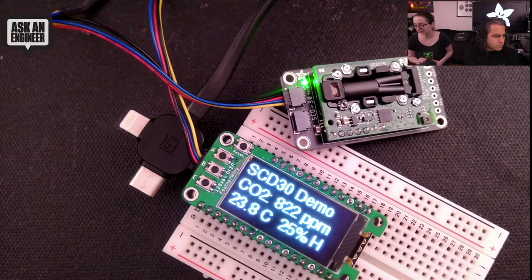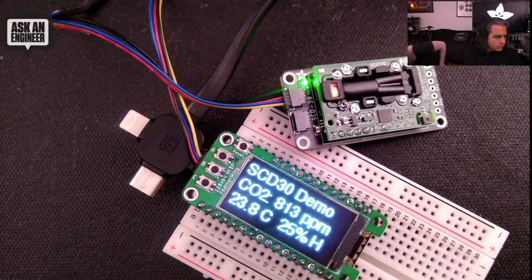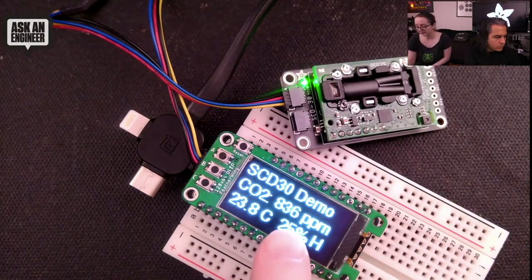Right now it's measuring indoors about 800 PPM. That's not unusual — it's winter, things are closed and not a lot of air circulation happening here. If I breathe near it, you will see the CO2 rise.